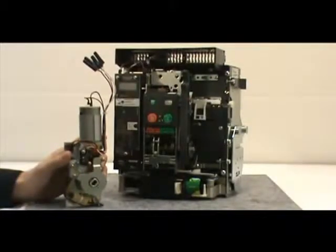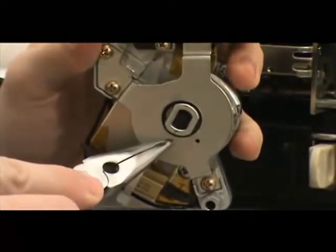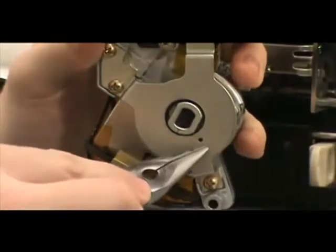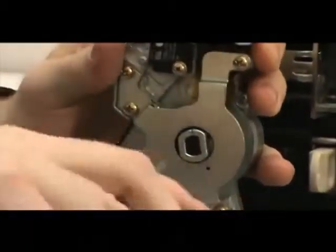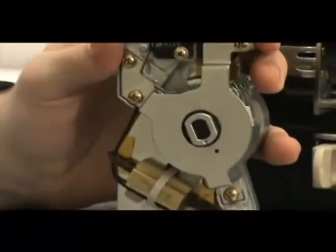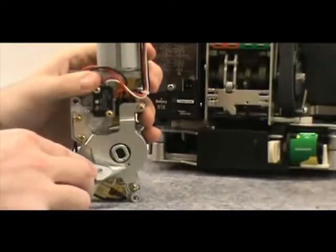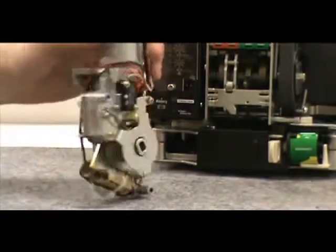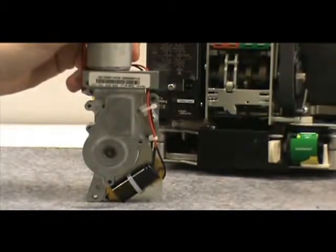Before you attach the motor operator to the breaker, examine the motor operator to verify that the arrowhead is in the proper position. To achieve this, rotate the arrowhead clockwise to the detent just past the hole. Once the arrowhead and the hole are aligned, push the two captive mounting screws through the holes in the motor operator until they are nearly flush with the mounting collars.